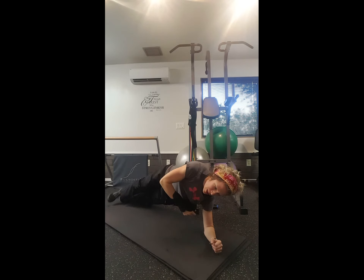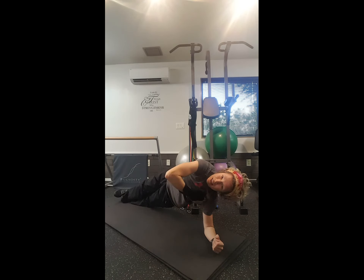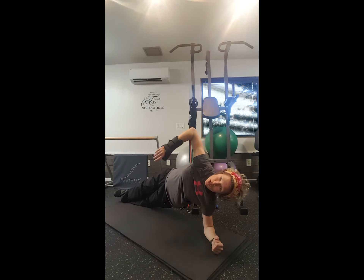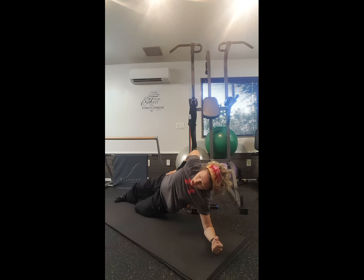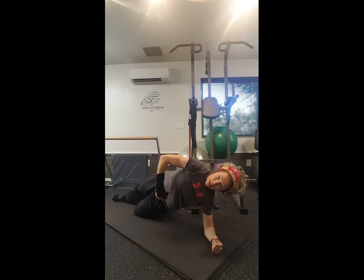Once you've got that variation, side plank is my absolute favorite — great for building those abs and a strong core, front and back. Make sure your elbow is nicely tucked under your shoulder. You can do a couple of variations: the bottom leg can be bent, the top leg straight — that's a good start, still keeping that nice straight line.